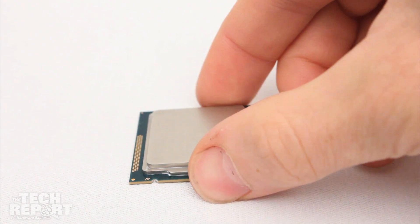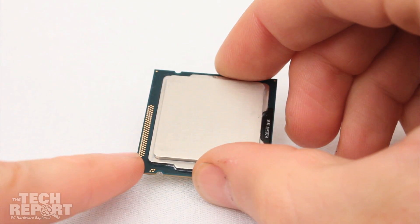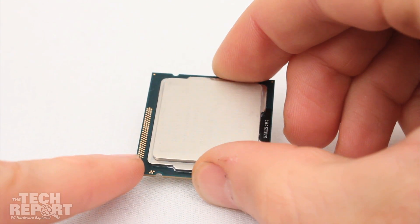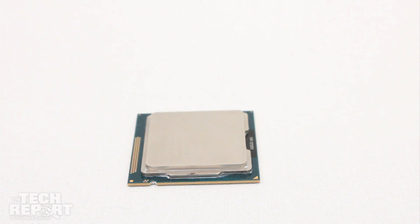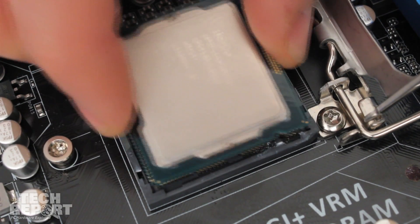Intel CPUs are aligned with LGA sockets using indentations in the processor package. Two semi-circular notches appear on opposing edges of the processor, matching a corresponding pair of nubs on the inner walls of the socket.